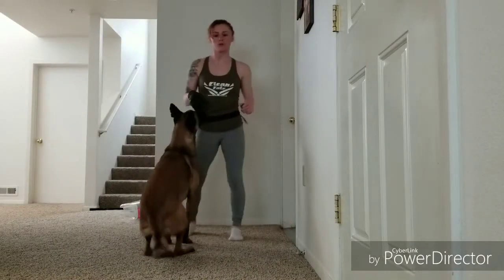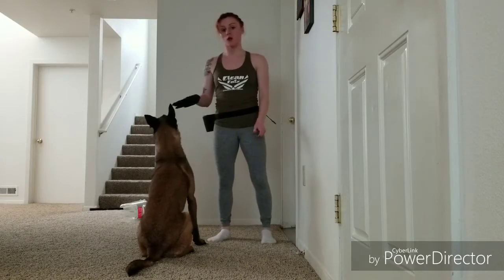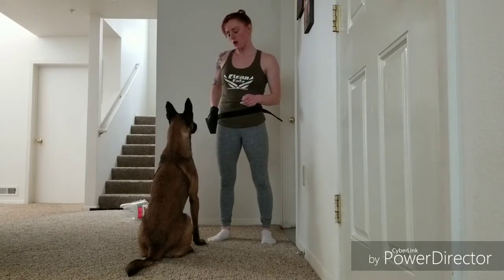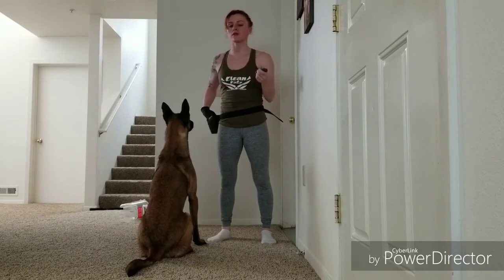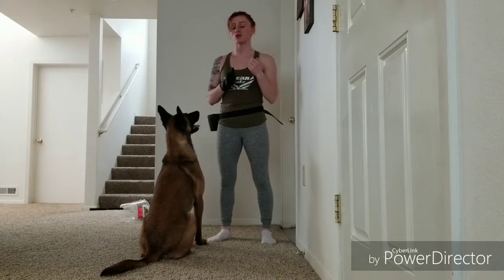Come here. So what we're going to do is we're going to start the lure to this side. He doesn't know it so he's going to be all over the place and that's okay. First thing — your marker is your clicker, or 'yes,' 'good,' 'sweet,' 'oh yeah,' whatever you want it to be, that's your marker. Your timing is so crucial.